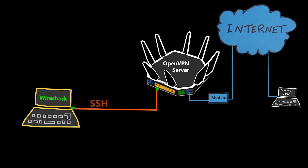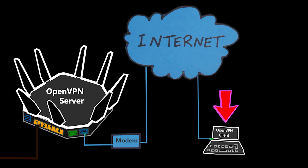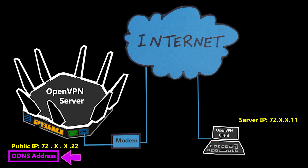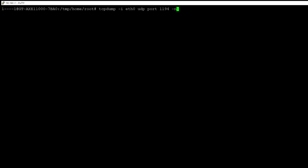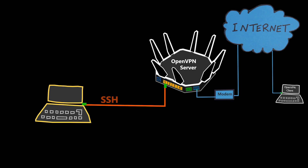It looks like the problem is that the server is not receiving any OpenVPN traffic from the client at all — maybe a firewall is blocking it somewhere. But one thing is for sure: with this packet capture, I know the problem is not the server and is more likely on the client side. After checking the client configuration, I realized it was using the IP address of the server rather than the DDNS address. Because the server's IP address was dynamic, it had already changed, and that's why a DDNS address is a better option — unlike an IP address, it doesn't change. This was a simple example of how a packet capture on the router can help narrow down the issue.